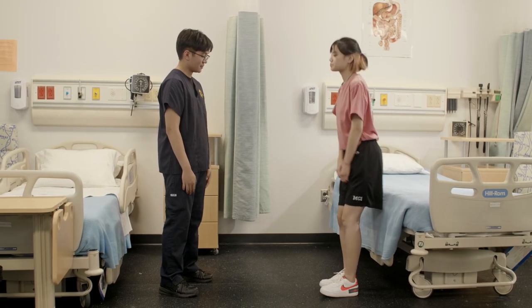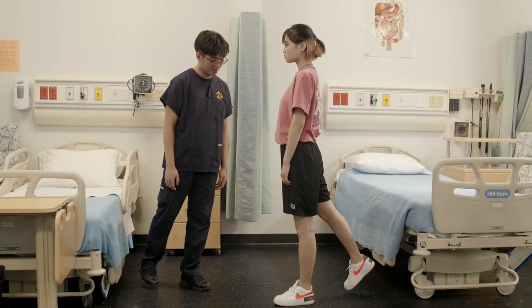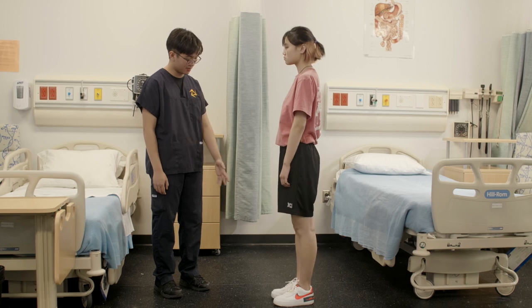Alright, if you could just stand up from the bed for me. So, while keeping your right leg straight, I just need you to bring it behind your body. That's known as hip extension. Now, can you repeat it with your other leg for me?